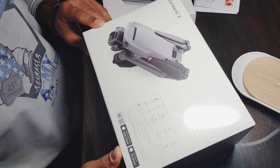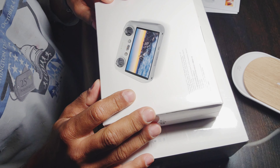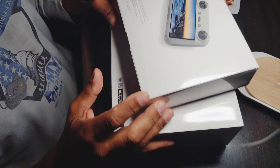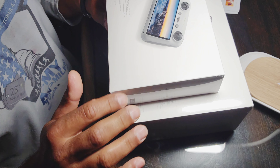Let's see what's in here — I'm excited! This is the first drone I've bought and I'm going to unbox it. First of all, this is the controller, and I've been getting a lot of good reviews on it.